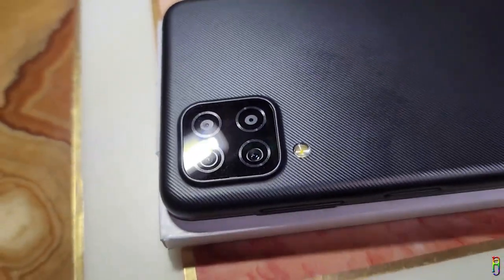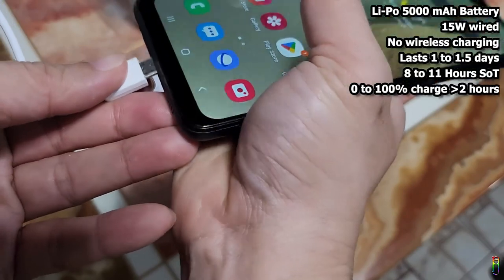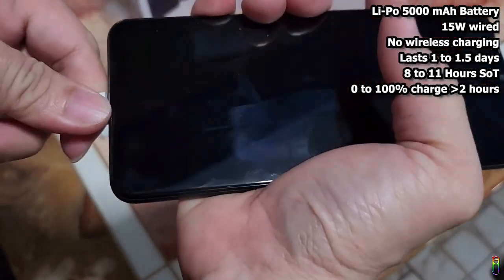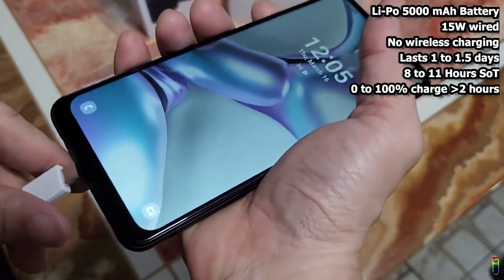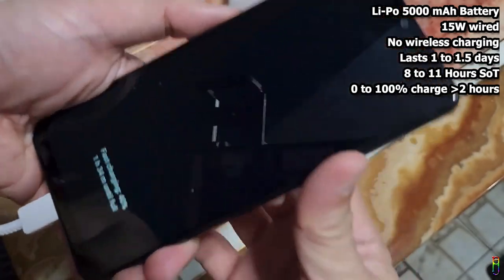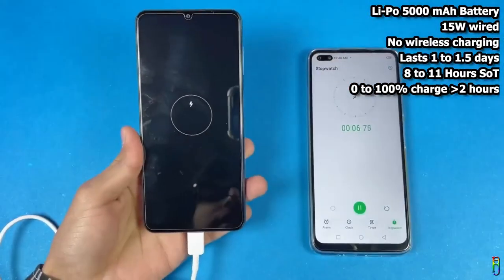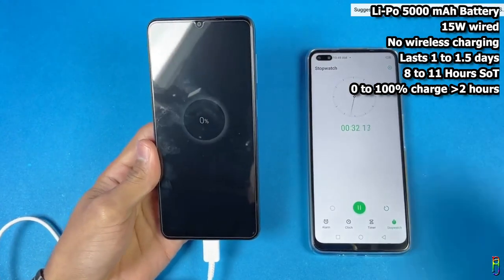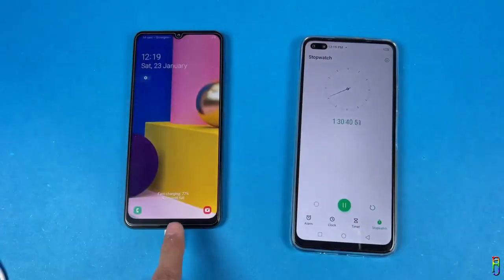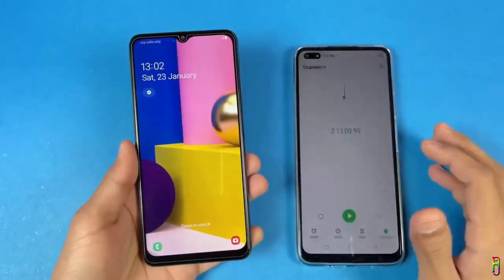The Samsung A12 comes with a 5,000mAh lithium polymer battery, which is one of the best features of this phone. The box includes a 15-watt charger — no wireless charging at this price range, of course. Thanks to the huge battery and the 720p LCD screen, I am getting 8 to 11 hours of screen-on time, and I usually only need to top up the battery every one and a half to two days. Charging from zero to 100% takes about two hours and 40 minutes, so charging overnight around 40% is advisable.